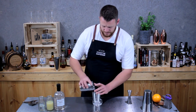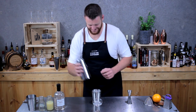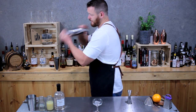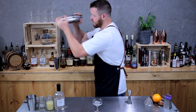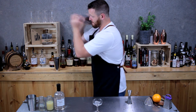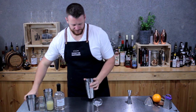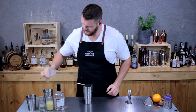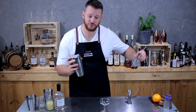Fill your cocktail shaker with ice and give it a good shake. Then double-strain into a coupe.